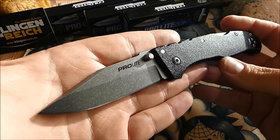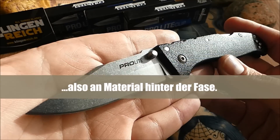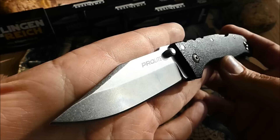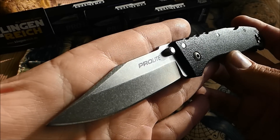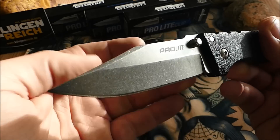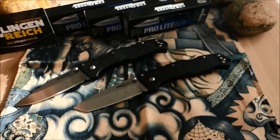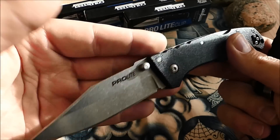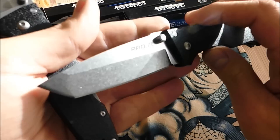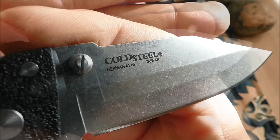Wie ihr die Teile gewinnen könnt, darauf gehe ich am Ende des Videos nochmal ein. Jetzt hauen wir kurz die technischen Daten raus. Wir haben 20,1 cm Gesamtlänge — beim Tanto ein bisschen weniger, da sind es 19,9 cm. Wir haben 8,4 cm Klinglänge bei der Clip Point Variante, beim Tanto sind es 8,2 cm. Effektive Schneide bei der Clip Point Klinge sind 8,1 cm, beim Tanto waren es 7,8 cm. Klingstärke bei beiden Modellen ist gleich — da haben wir 2,9 mm.